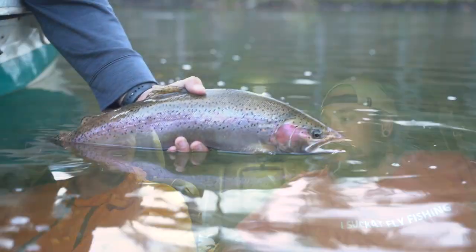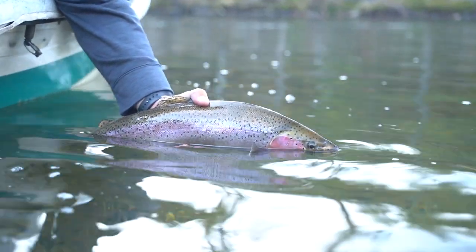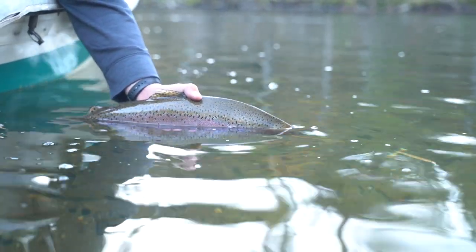Luke made it super easy, man, so it was a really easy transition. We landed some adult steelhead on the Trinity nymphing. We even did some tightline techniques, which was super, super fun.